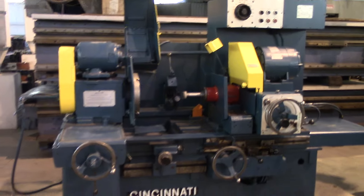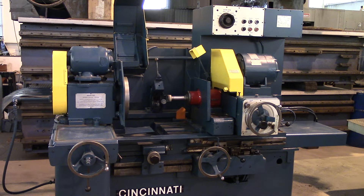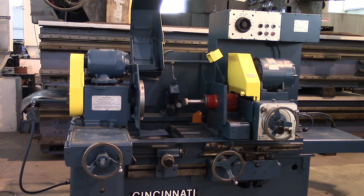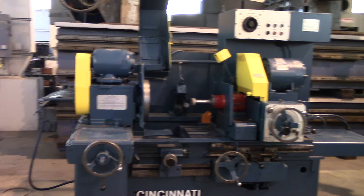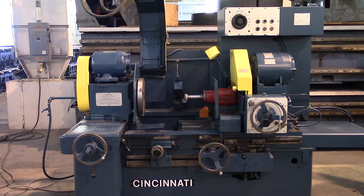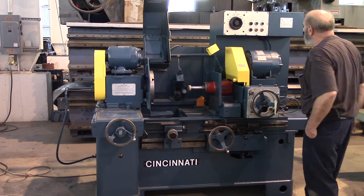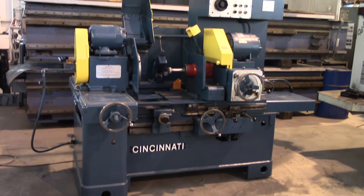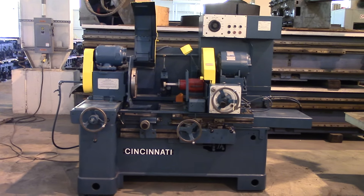Grind the spindle. That's all there is to it — it's all working, ready to go.